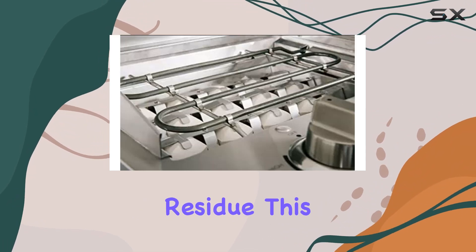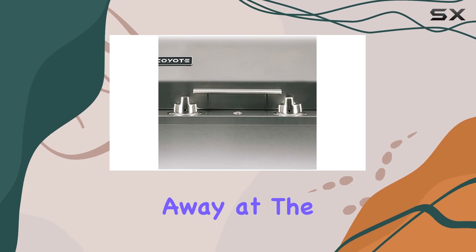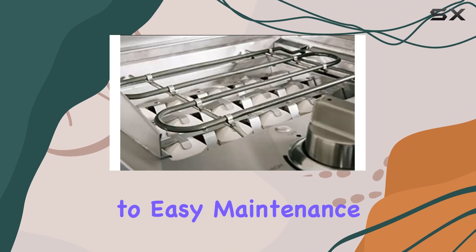Forget about stubborn residue. This grill lets you focus on enjoying your culinary creations rather than scrubbing away at the grates. The polished finish not only enhances the aesthetics but also contributes to easy maintenance.